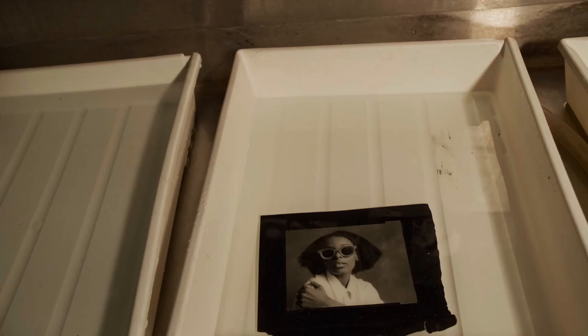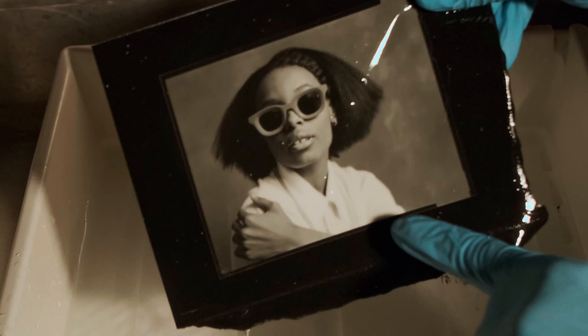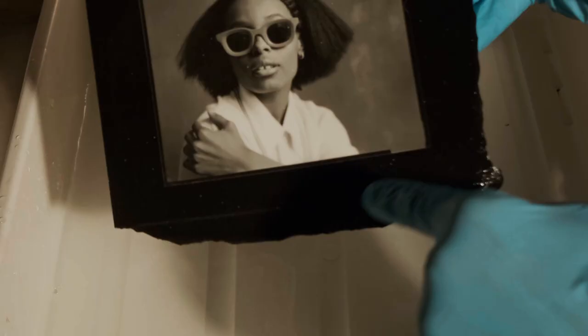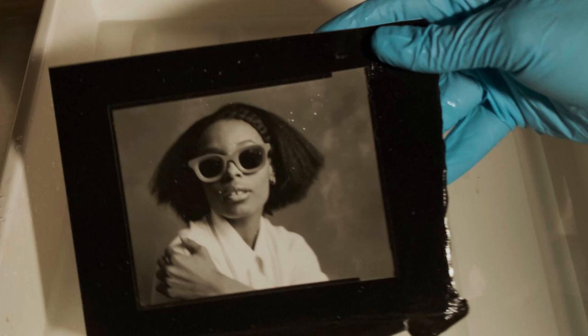Let's turn the light on and see what we're working with — oh yeah, it's looking pretty good. I've got good highlight retention and a good amount of shadow detail in there too, and I can just barely distinguish the border of the print with the black area of the paper. That's a pretty good indicator that my exposure is right where I want it to be.